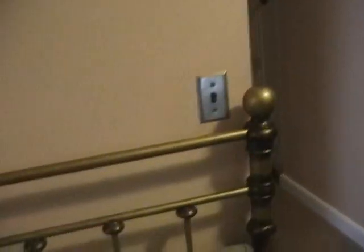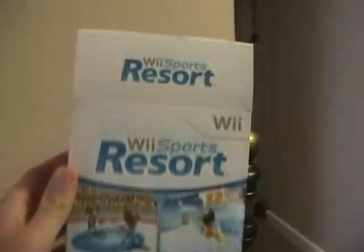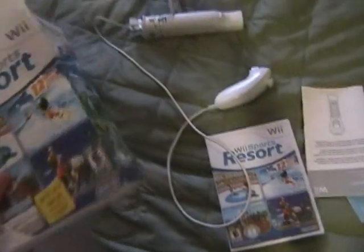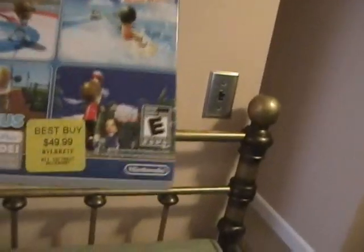There it is — Wii Sports Resort. We're going to be re-boxing it because I'm a loser and I can't think of any other good ideas for a video other than putting it back in the box. So first we've got to review the box. It appears to be nearly exactly the same as the game cartridges, which makes sense because it's the same game. At least I think it is. So they've got these action-packed pictures on the front.